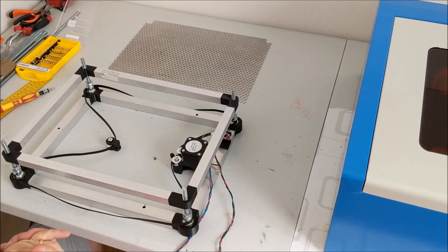Anyway, this was the entire explanation. I'll make a new video when I'm ready to put it inside the laser cutter. Thank you.